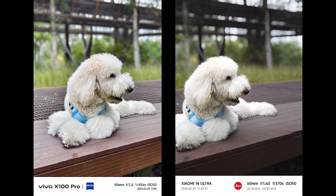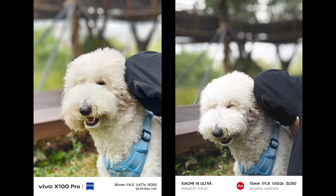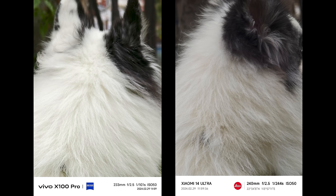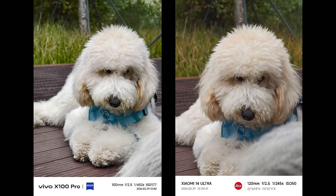At the original focal length, Vivo definitely wins because it has more details — check out the hair on the dog's head. Xiaomi tends to have a softer quality, and if you zoom to 10x for a portrait, it seems Vivo performs even better with more detail while Xiaomi becomes even softer. Out of curiosity, I compared Xiaomi's 5x optical zoom versus Vivo's original 100mm focal length — they match, and Xiaomi performs even better since 5x is optical zoom for Xiaomi.